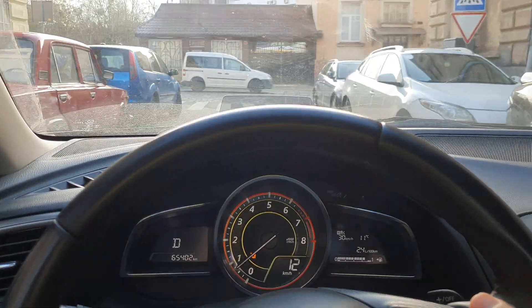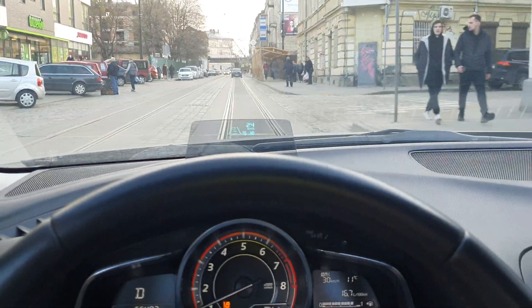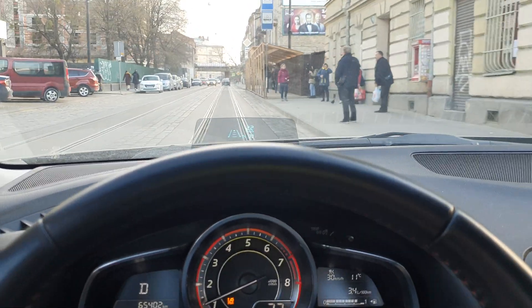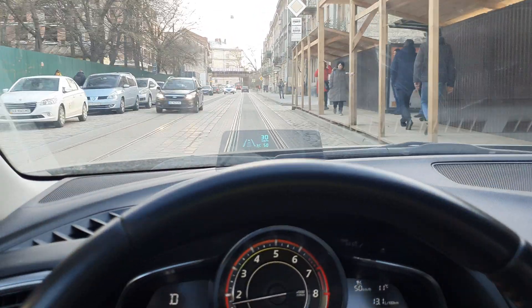Pressing the brake stops the MRCC and it shows that it has been cancelled. I'm pressing resume and putting the speed to 50 kilometers per hour.